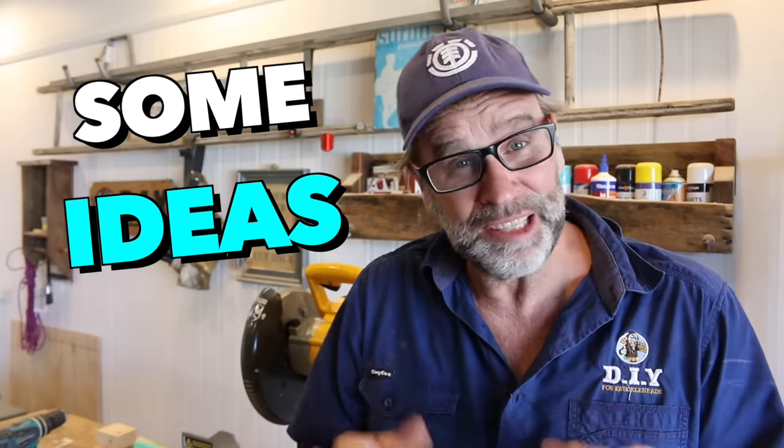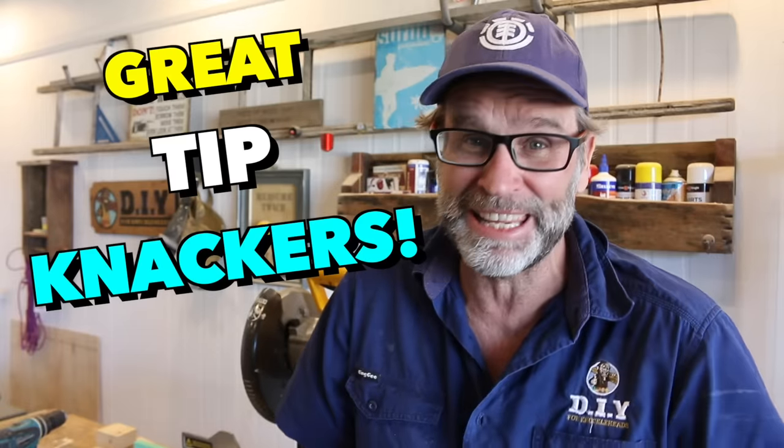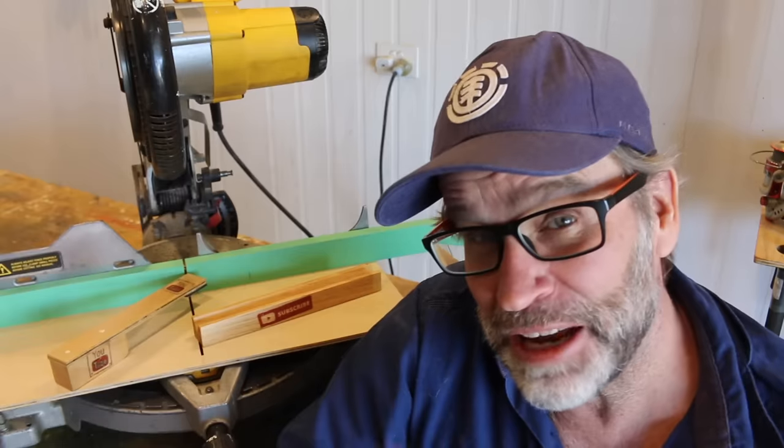If you want some ideas on beginner projects to make with your mitre saw, make sure you click on one of my videos. I hope you enjoyed and found that video useful, and if you did, a big thumbs up would be greatly appreciated. Alrighty, after all that I think I need a cup of tea. So till next time — be good, be safe, and I'm out of here. Cheers.